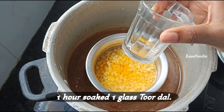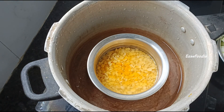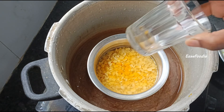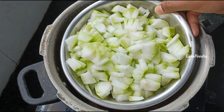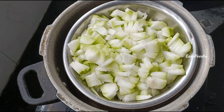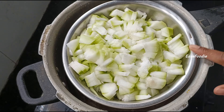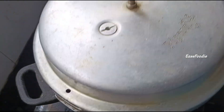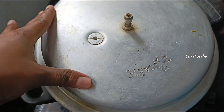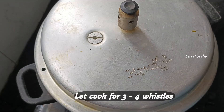I will add 1 glass of water, then add salt in 3 to 4 minutes. I will add 1 glass of water in a small bowl and add lemon-sized amount.